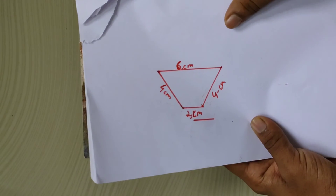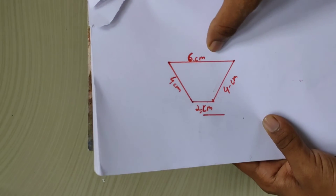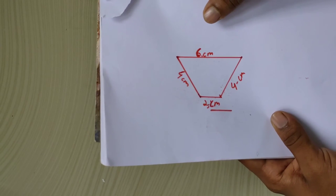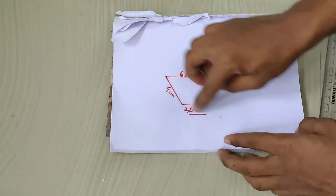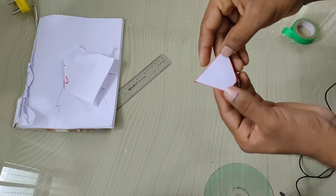I will draw the shape. The size is 6cm at the top, 2cm at the bottom, and 4cm in height. This is one piece.